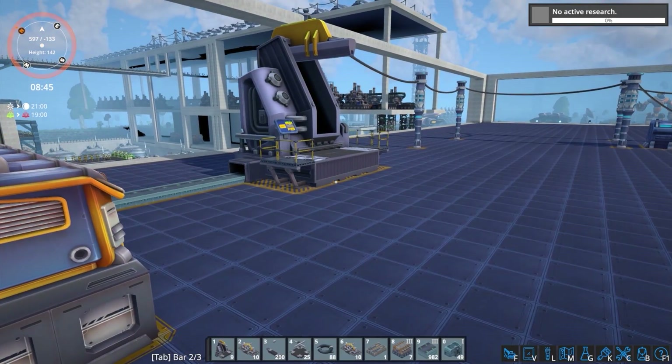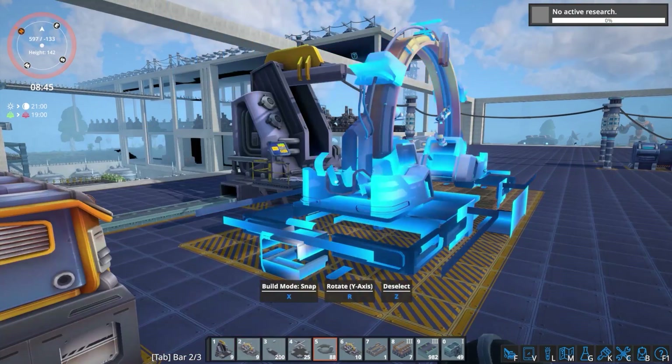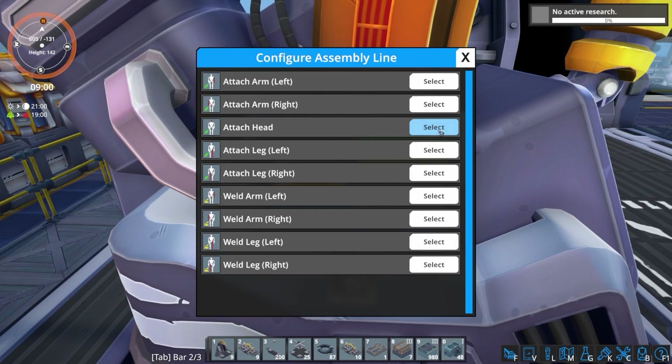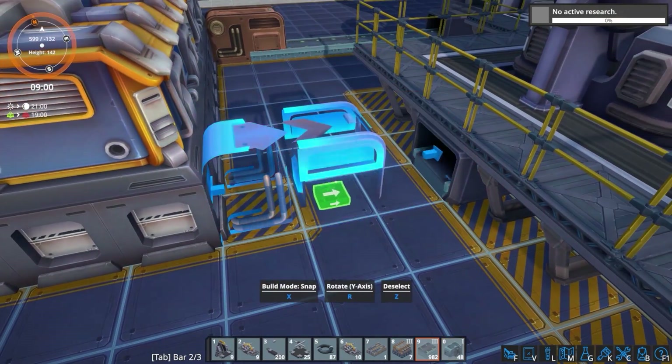From there you need to add your first producer to the assembly line. Once placed, go to the screen panel, select 'Service Robot', and then click 'Attach Head'. Make sure that you are feeding this producer with robot heads.